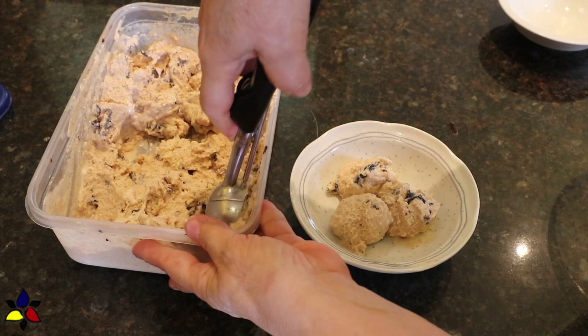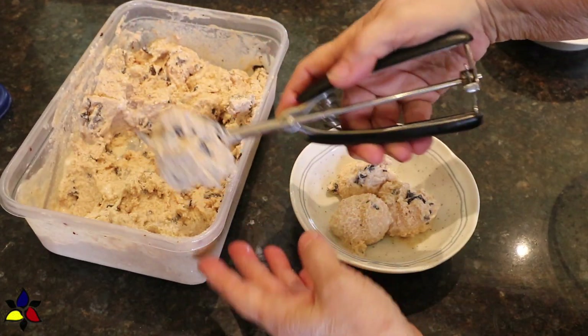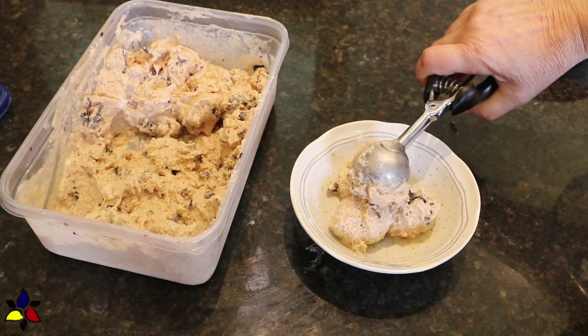The last thing you have to do — and it's really important — is to scoop out your ice cream, serve, and enjoy.